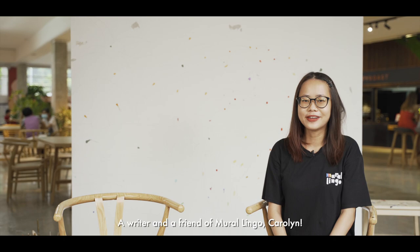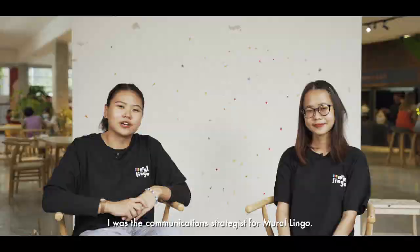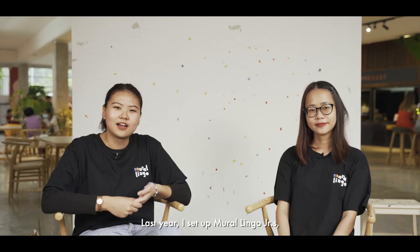Hi! Would you like to introduce yourself? Hey, I'm Carolyn. I was a communication strategist for Mirrorlingo. I streamlined day-to-day operations and created content for social media platforms. Last year, I set up Mirrorlingo Juniors, which is an extension of Mirrorlingo that is dedicated to the little ones.